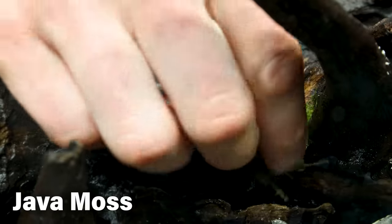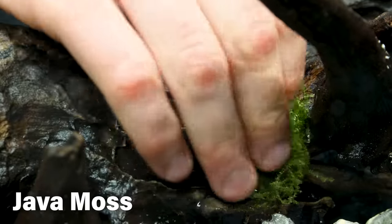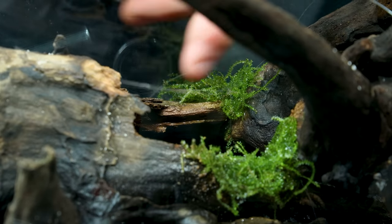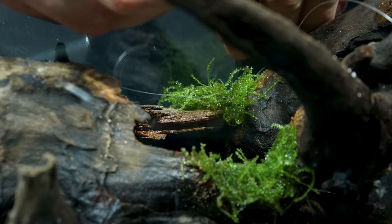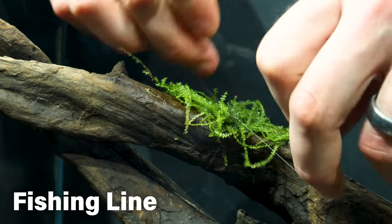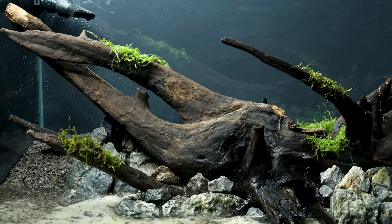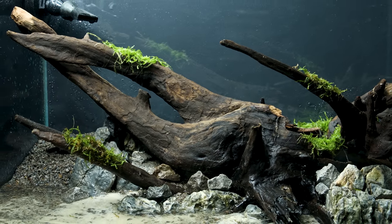I imagine a lot of the hardscape being covered by moss long term, so I did what I could to facilitate that. I placed java moss over the glue spots and other areas. They would probably just float away like this, so I tied them on with fishing line. Eventually this will all cling to the scape and spread, so the line is only needed for now.